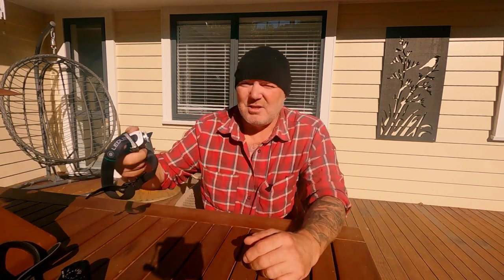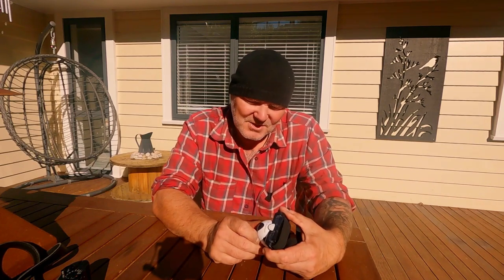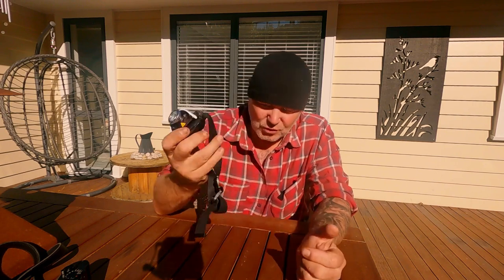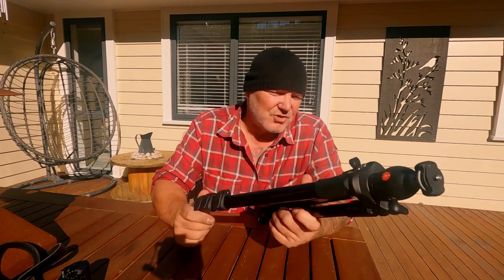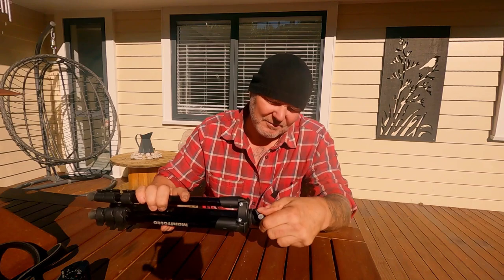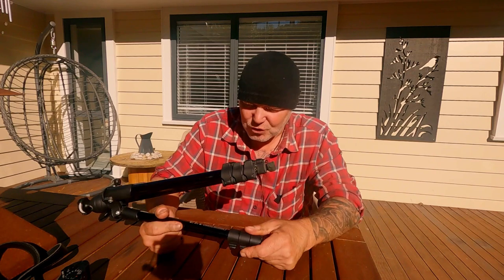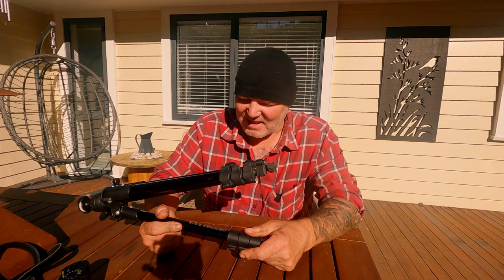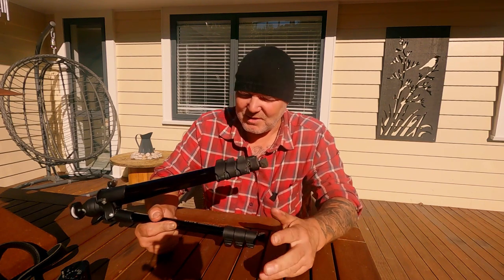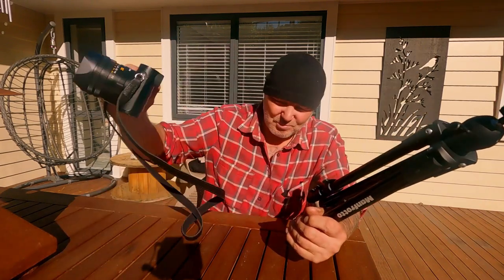We're also going to need a headlamp — it's called a Lead Lenser SE05, a powerful little thing. Thanks to a mate at work, Ian — cheers buddy, he supplied this one. Then obviously we need the tripod to keep the camera nice and stable. I'm using this little Manfrotto — the model number is the Manfrotto Compact Light MK Compact LT-BK — it'll take up to 1.5 kilograms, which is plenty for this camera.